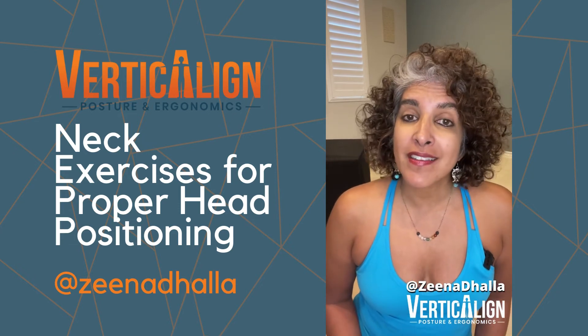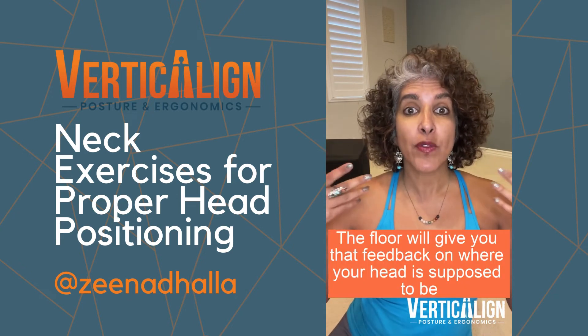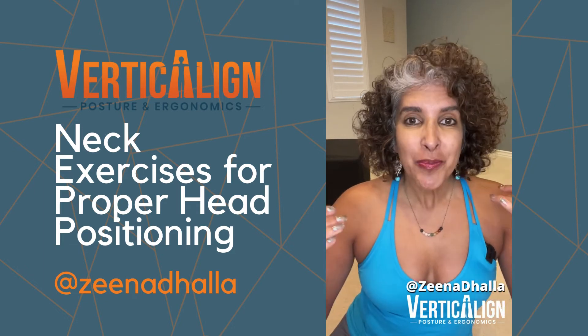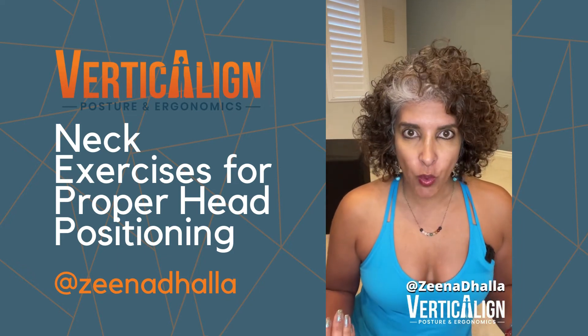One of my favorite ways to do this is lying down on the floor. The reason why this is my favorite way is because the floor will give you that feedback on where your head is supposed to be in space. Plus, gravity pushing your head down into the floor makes it easier for your head to be there. So I'm going to show you this exercise lying down on the floor.